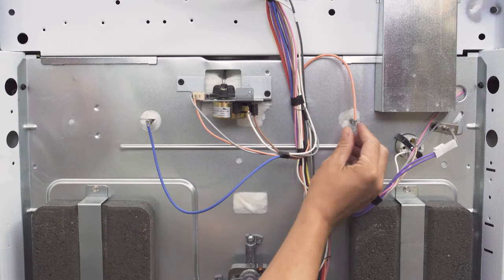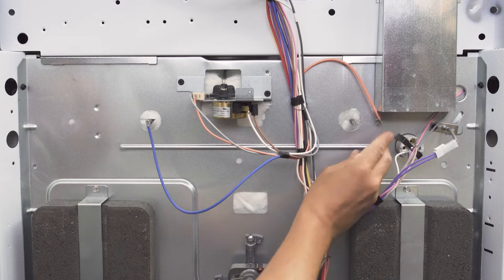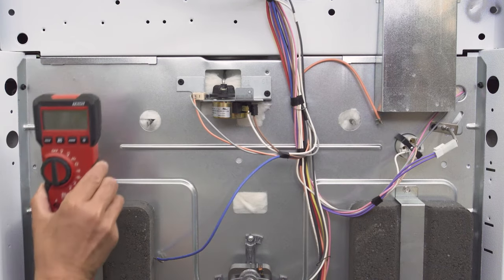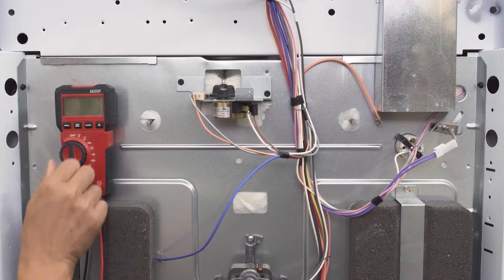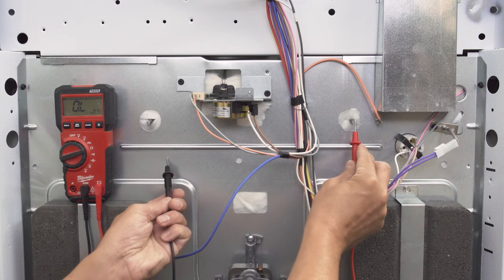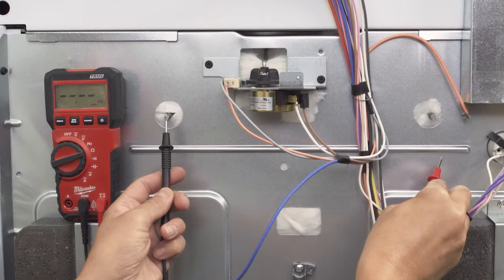To test the heating elements for a short, first locate the element and disconnect the wires. Set your multimeter to 1000 ohms or higher, and test from one of the element terminals to the bare metal of the oven's body — note this will not work on a painted surface. If you get any continuity reading, then the element is shorting and will need to be replaced.